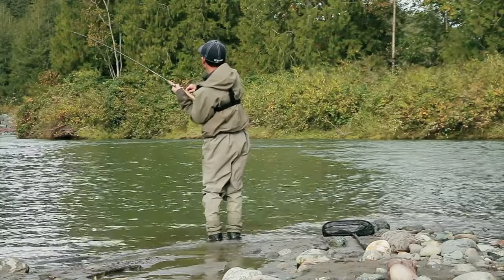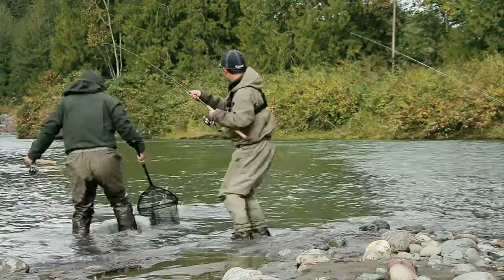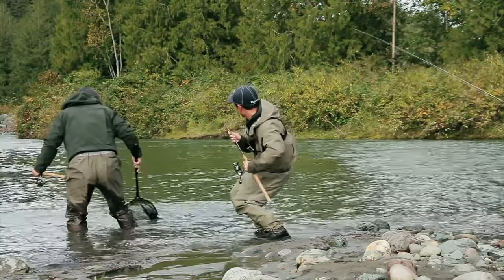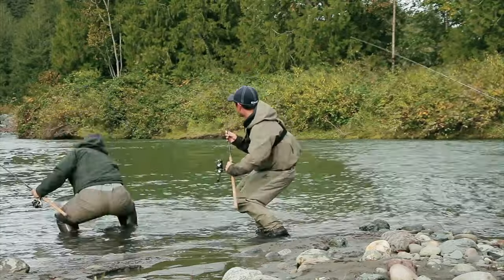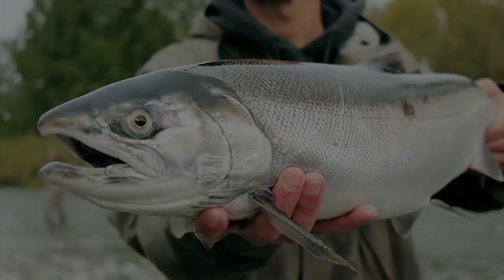Particularly a spoon, a spinner, or even a jig that you can use to twitch. I've done a video a couple years ago fishing on the Vedder River for coho salmon with lures, and I thought I'd do another one and update you guys on some of the changes I've made since two years ago that have helped me catch more fish this season. So let's get to it.